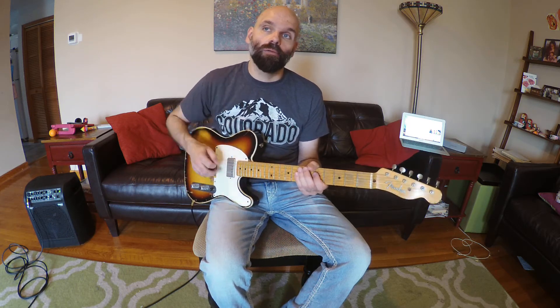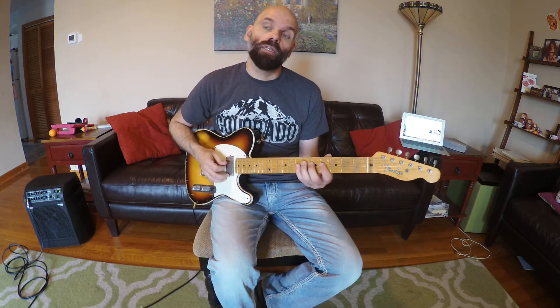Then we're going to play a G minor 6 scale up. Remember the G minor 6 has the flat 6 and the major 6 in it. We're going to play that up and down. Then we're going to play G major 7 up and down to the third of E. And then we're going to play D7 up and down.